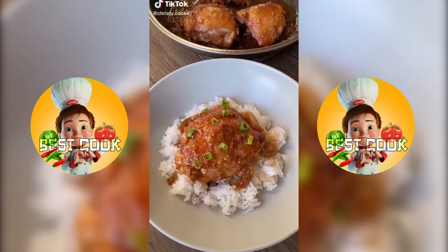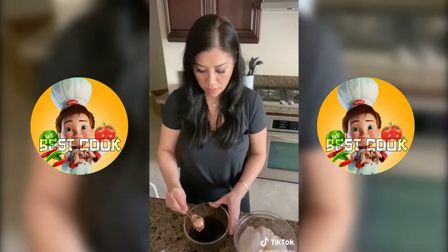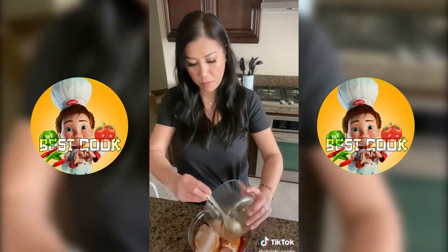Try this chicken adobo recipe. I'm using two pounds of chicken thighs. Make the sauce with a quarter cup of soy sauce, quarter cup of rice vinegar, two tablespoons of brown sugar, one tablespoon of minced garlic, and some black pepper.